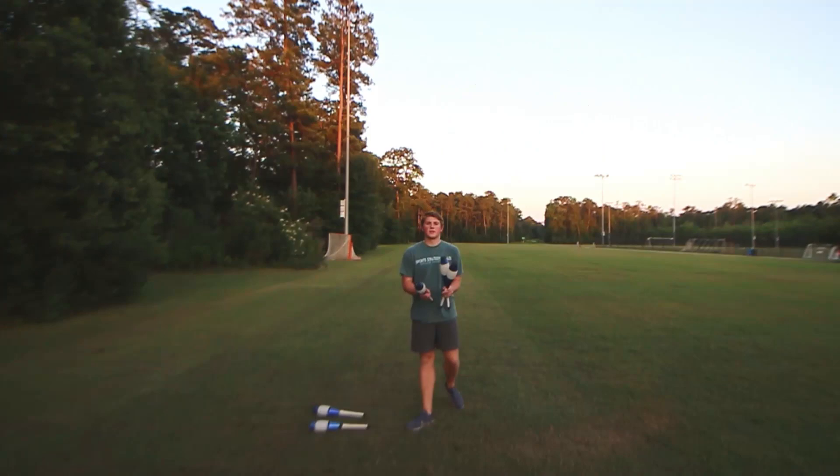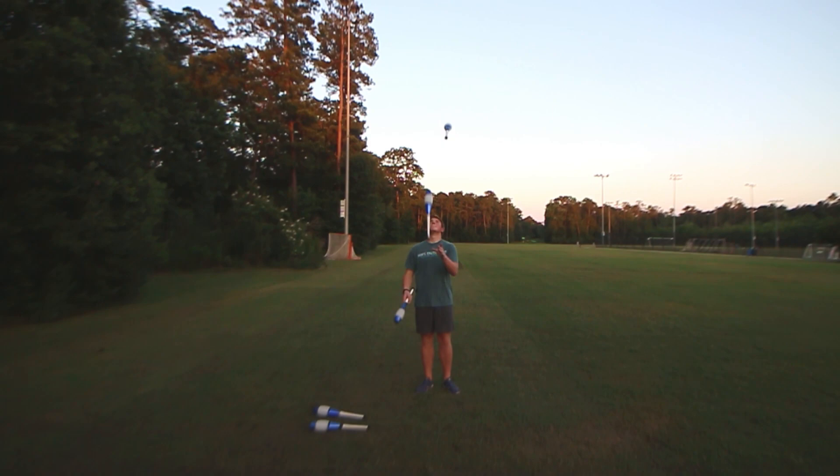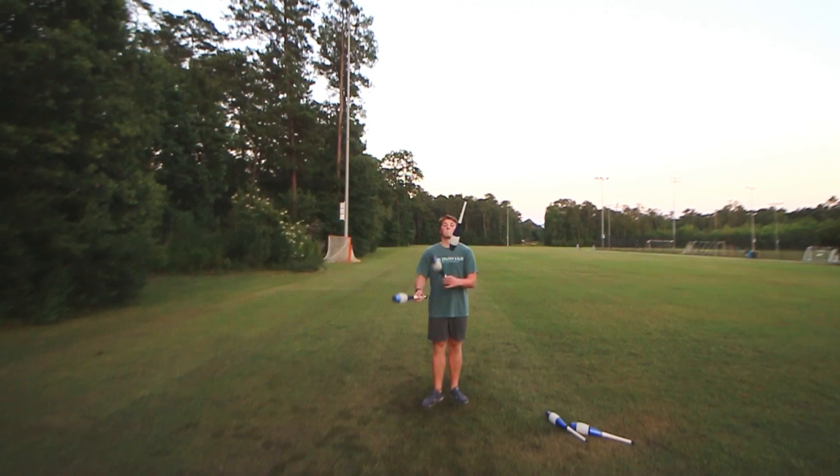I'm going to get started by warming up with three clubs. I'm going to practice a few spins with the three clubs just to get used to throwing three clubs up and spinning. Obviously it's going to be easier since I'm just juggling three and not five, but still good practice.